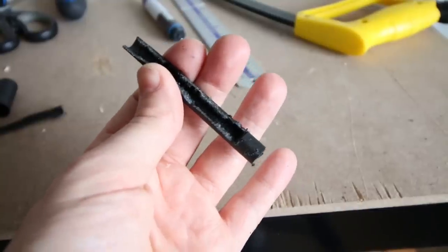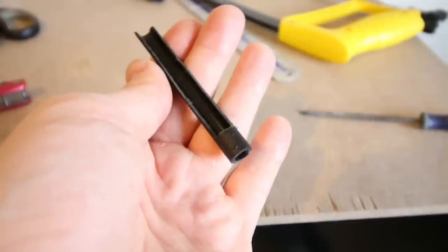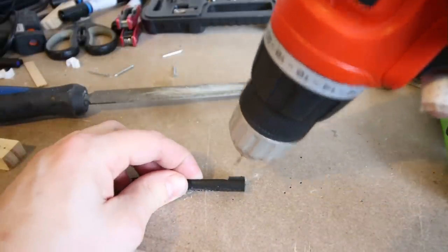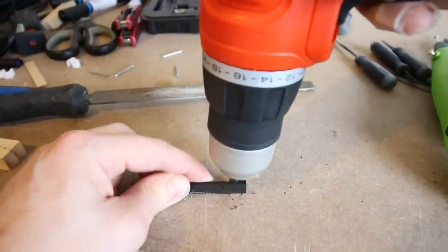I then did some filing to neaten it up. This part will be the barrel launcher for the catapult. I also drilled a small hole horizontally through the end.